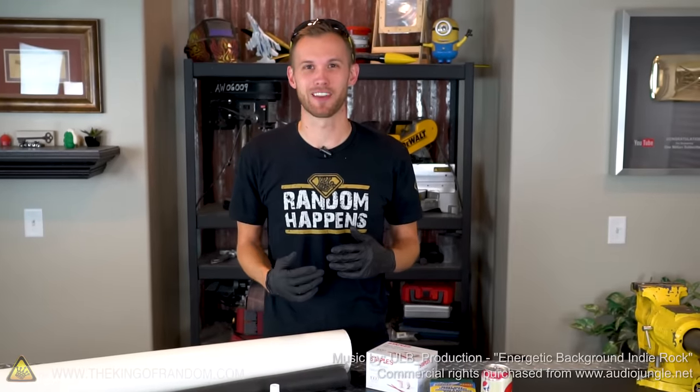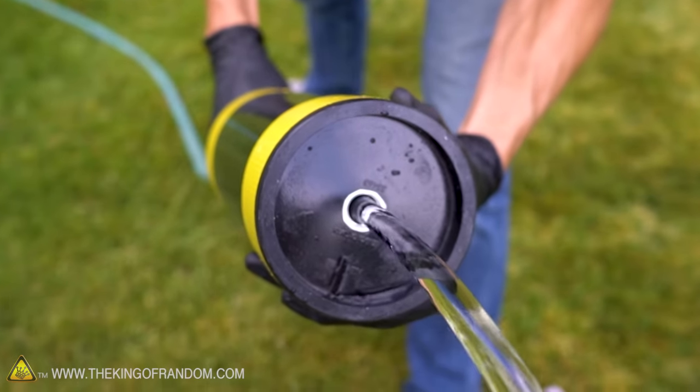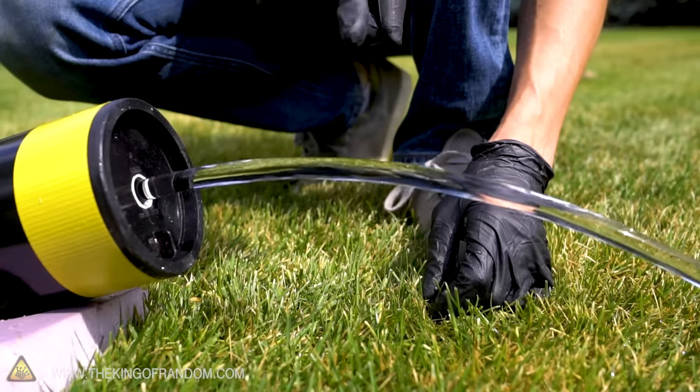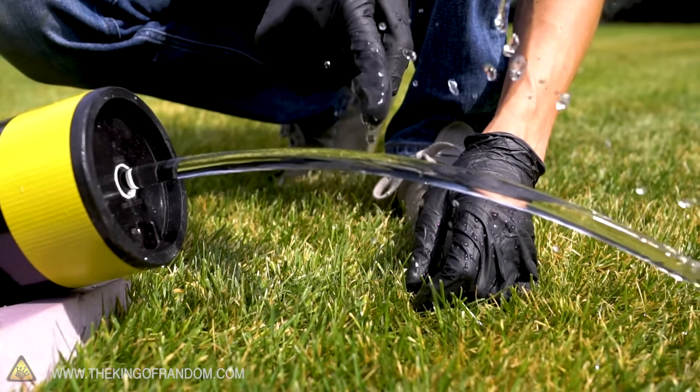Hey guys, welcome back. I'm Nate with the King of Random and today we're going to build a laminar flow nozzle. Laminar flow refers to when water is traveling all in exactly one direction with no turbulence, which means that when it exits a nozzle, it has a perfectly smooth stream. The purpose of this video is to learn how to build our own laminar flow nozzle without breaking the bank.